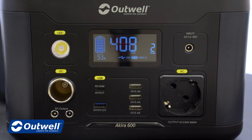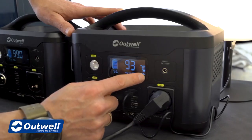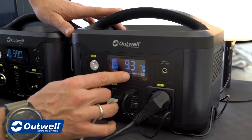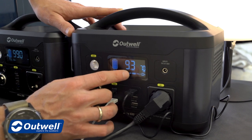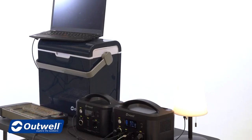On the display we have a number of pieces of information. To the right we can see the current consumption — right now we have a current consumption of 70 watts. In the middle we can see the remaining hours of operation at this consumption, so right now we can use this for 9.3 hours with the capacity remaining in the battery, which is 93% as we can see to the very left.